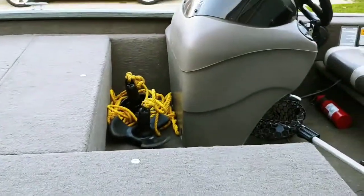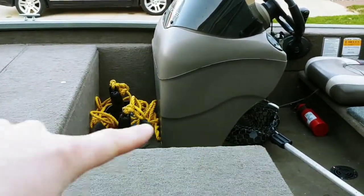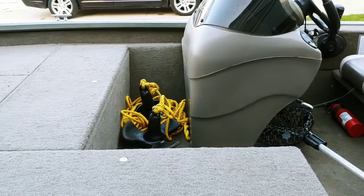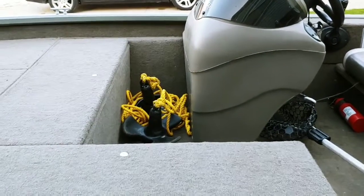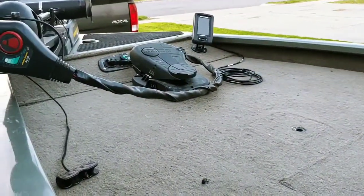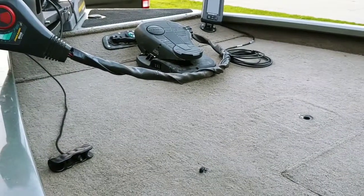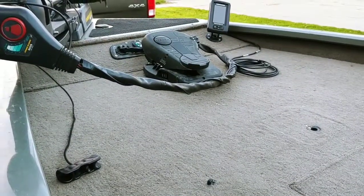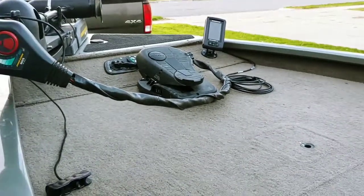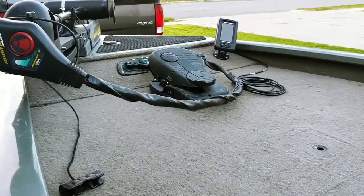I have not put in the deck extension right here yet — that's something I want to do desperately, but with season opener coming up I don't know when that's going to get done. The next upgrade after that gets done is going to be a recessed trolling motor tray. I don't like how that thing moves around; I'm much more comfortable with the tray in there, and I think that's another upgrade that needs to happen very soon.